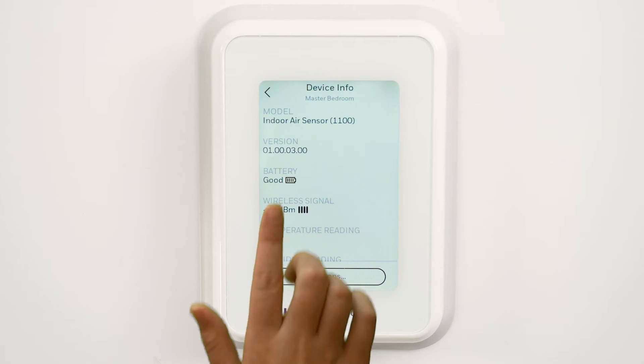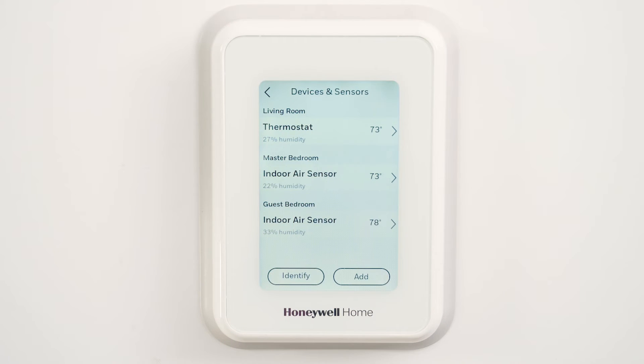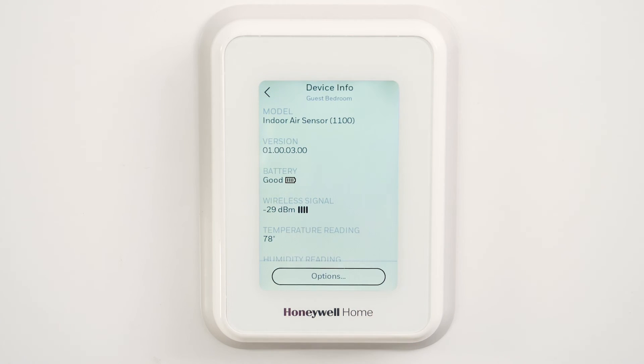Repeat these steps for each remaining sensor. Knowing how to test the signal strength of the indoor sensors is another way to make sure the T9 thermostat will give you trouble-free operation for years to come.